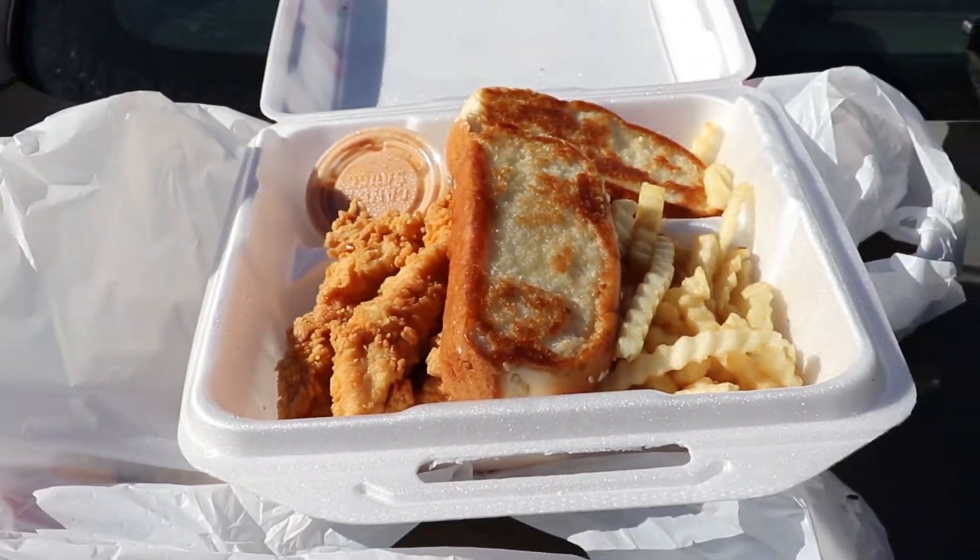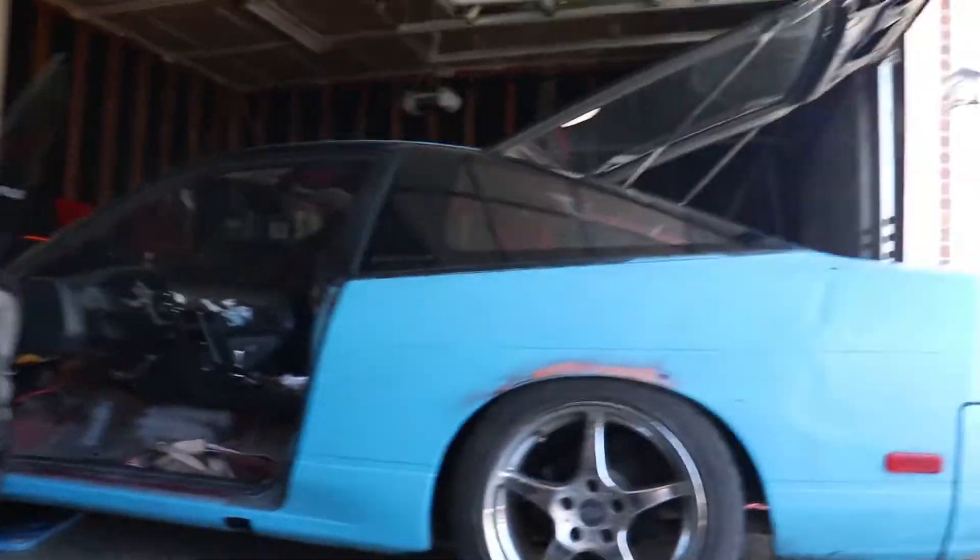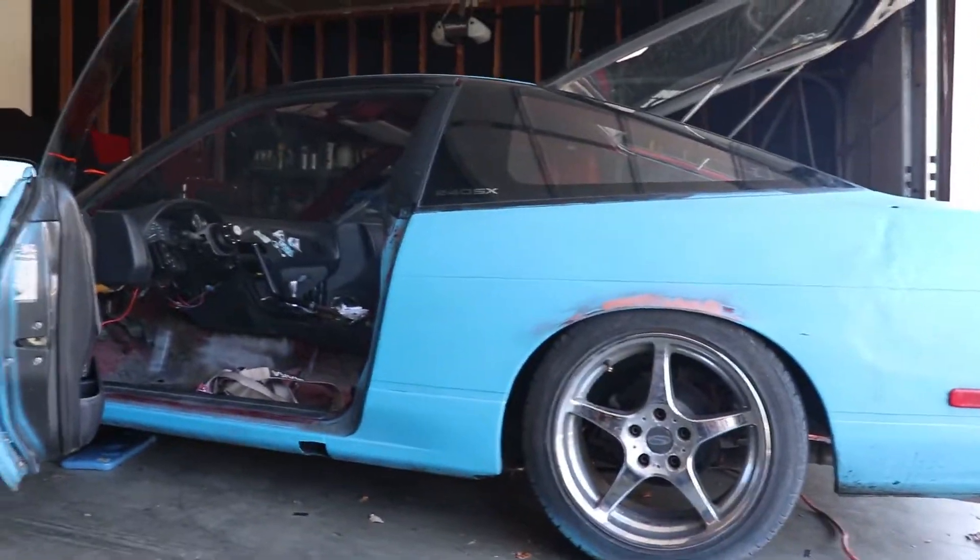I wish Kane's Chicken would sponsor me. Hey everybody, I'm Macdoors and welcome back to the only channel on YouTube that covers internet videos on cars and sneakers. Today we got some more S13 content.